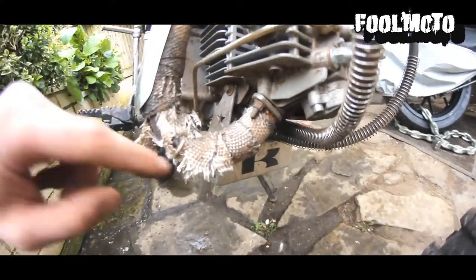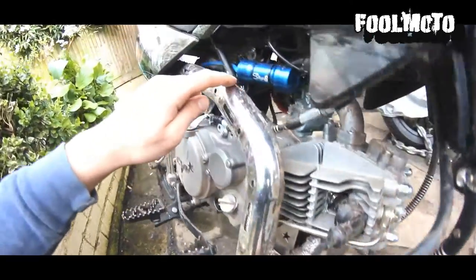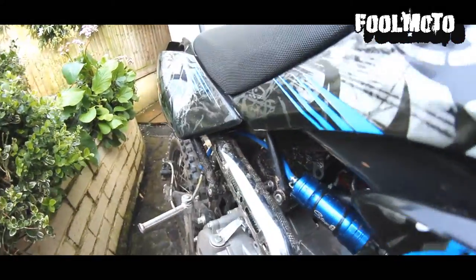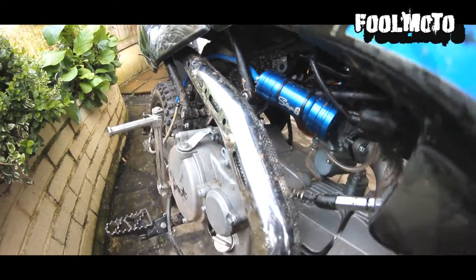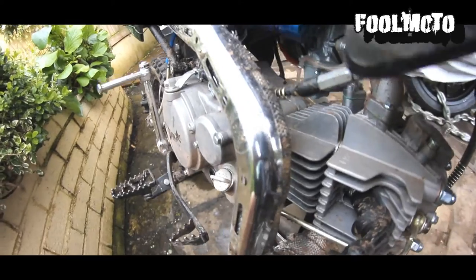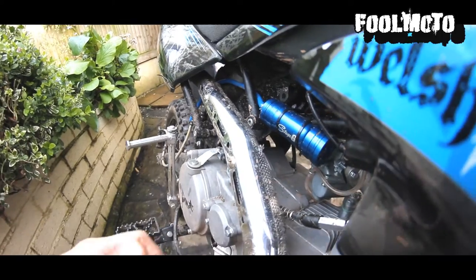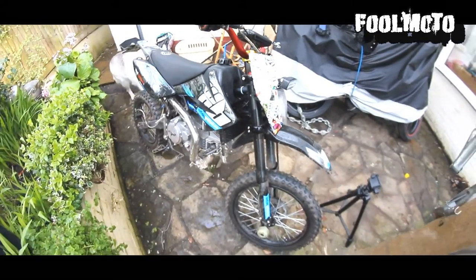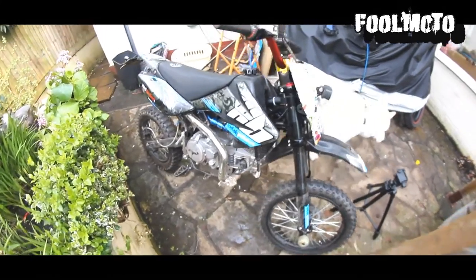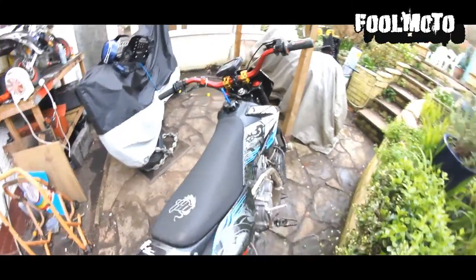One last thing — the exhaust wrap. This is just some fibreglass exhaust wrap you can buy off eBay. I had about 10 to 20 metres of it for around £10. It looks really nice and it's supposed to help with throttle response when the exhaust gases get really hot.